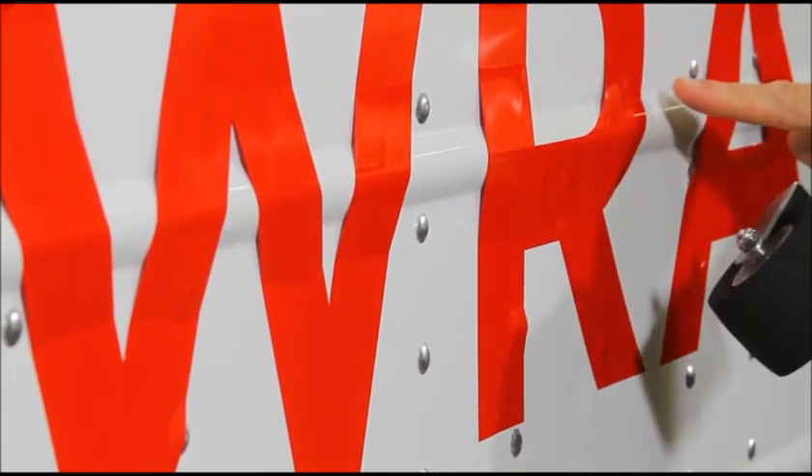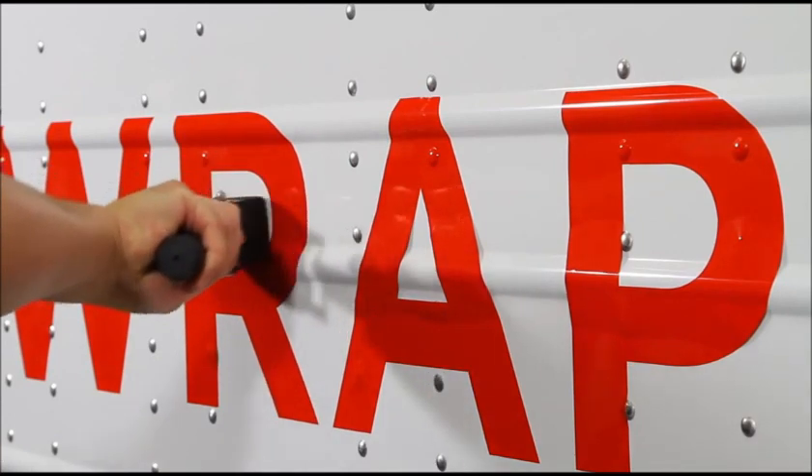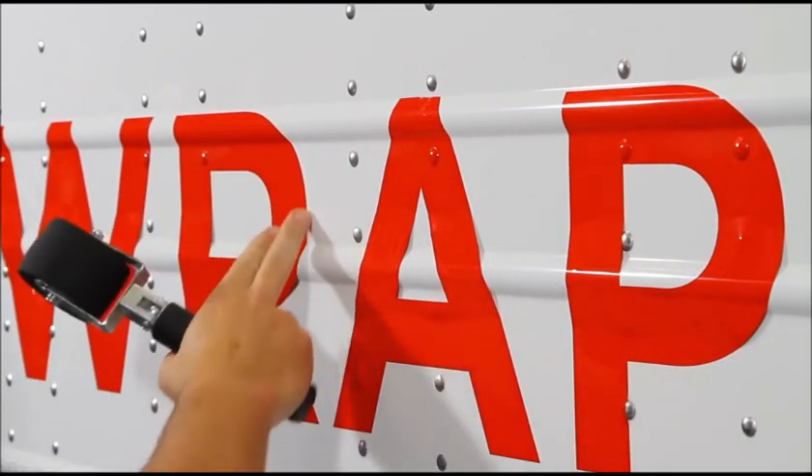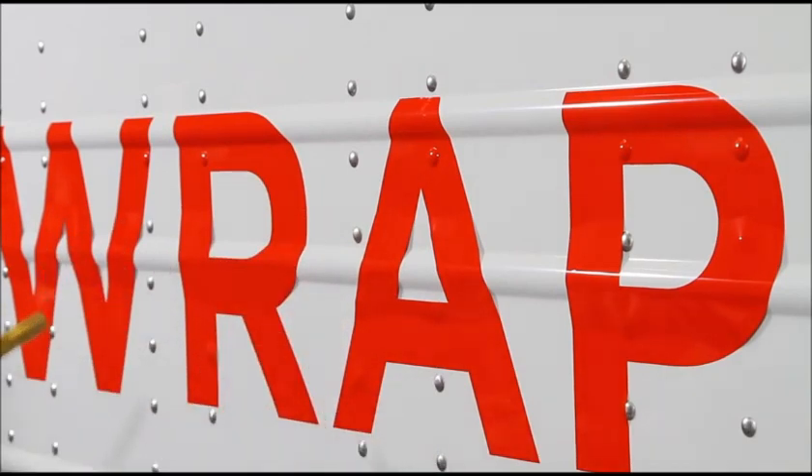First, seal one edge of the letter, then install the rest of the channel. This stabilizes the edge of the letter, lessening the risk of creating a wrinkle in the hot vinyl.